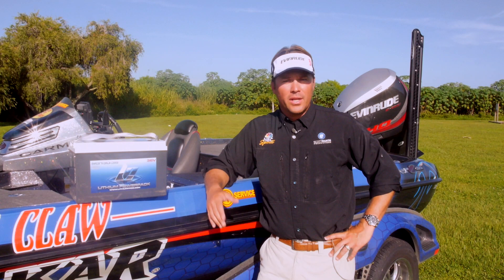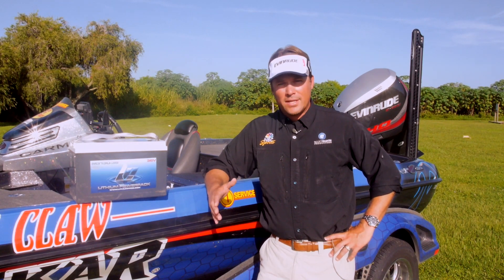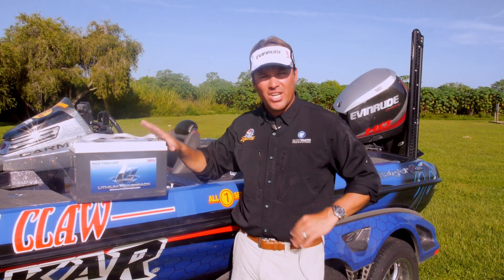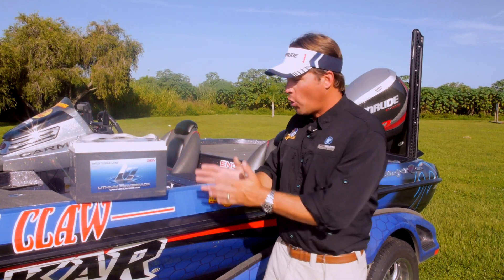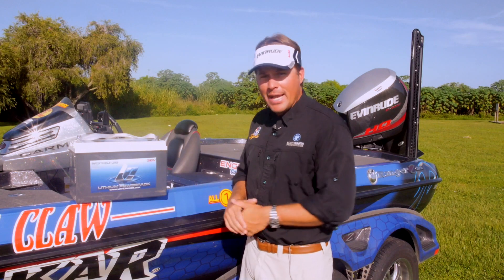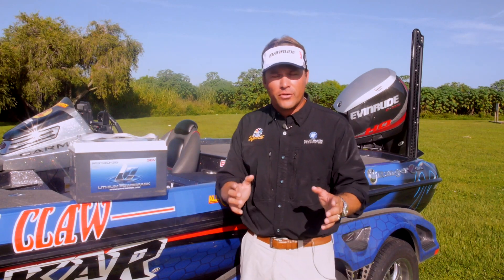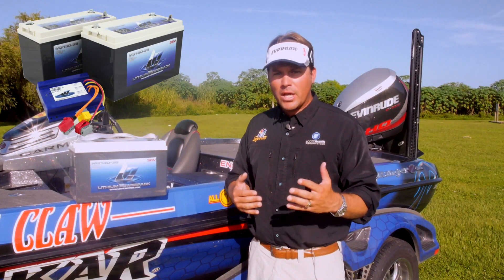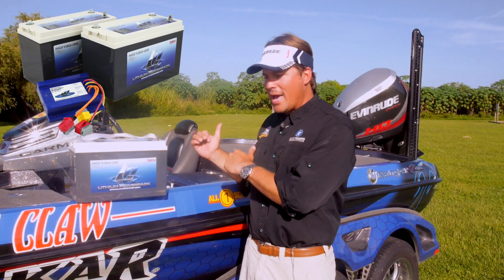One of the other reasons that I run Lithium Pros is the weight. These things weigh hardly anything. Now this battery right here — check this out guys — is a 36-volt system. This is one battery. Now in my bass boat here behind me, what I recommend for guys that are hardcore tournament fishermen, guys that are going to spend 12 to 14 hours a day on the water, day in and day out, I recommend going with the two-battery system, and that's what I have in my Ranger here.